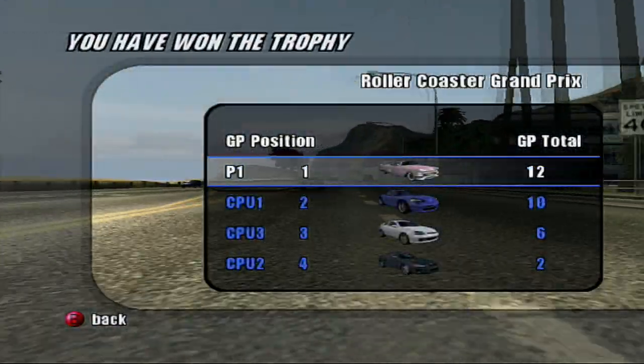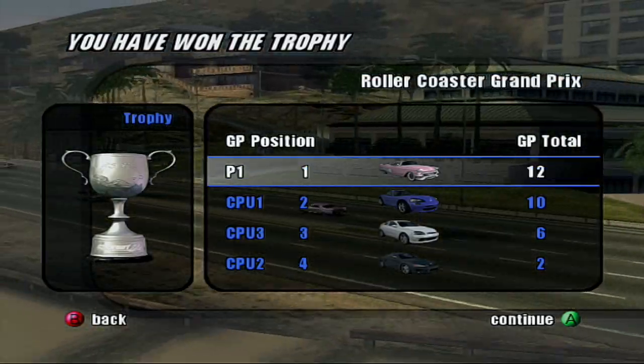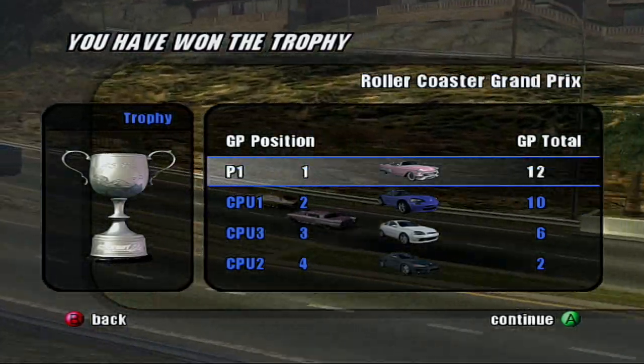I got two points, I'm still in the lead. So I got first place for the trophy. In your face!